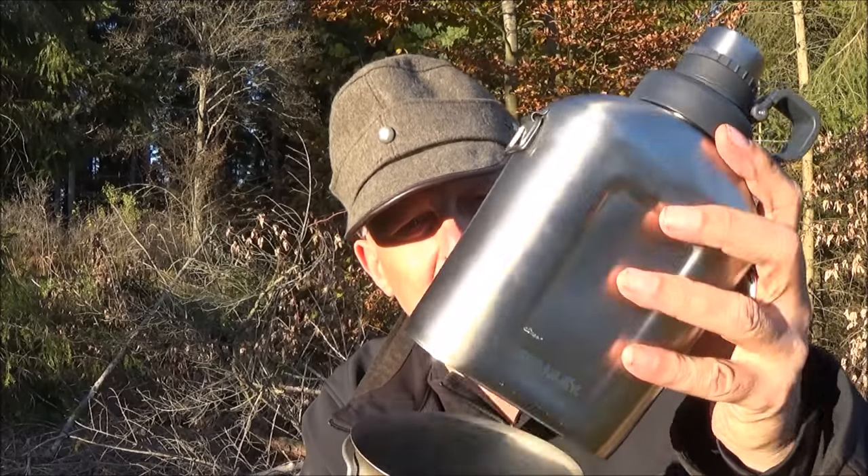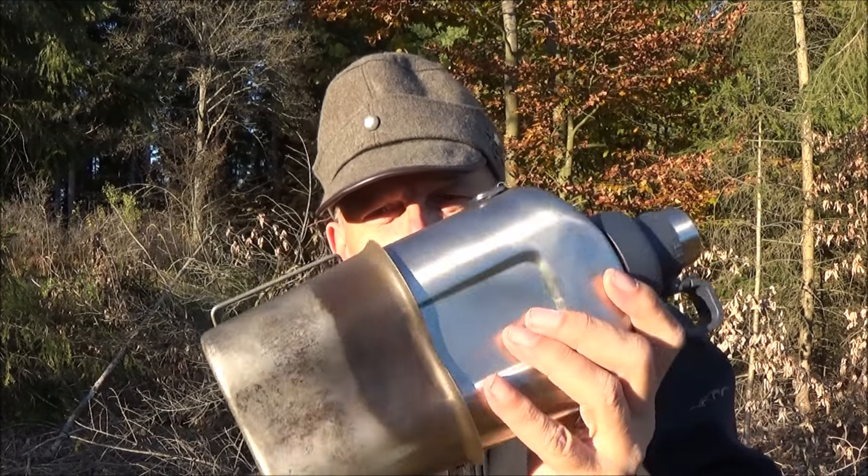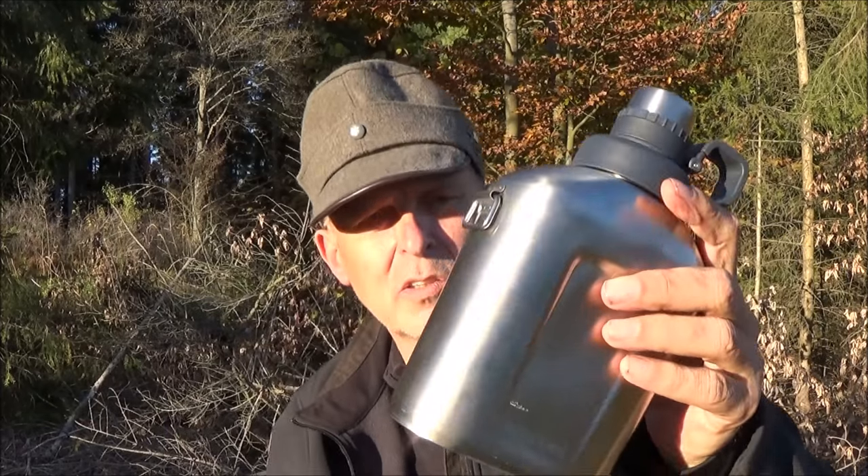Soweit sieht es eigentlich ganz gut aus. Und jetzt, liebe Firma Stanley, kommt leider für mich ein absolutes Manko. Vielleicht hätte man da mal mit Buschkraftern sprechen sollen – so wenige von uns gibt es ja auch nicht, und das sind letzten Endes die Kunden. Ihr kennt den Becher: da passt ja die US-Feldflasche rein. Und die Stanley passt auch exakt in die Feldflaschen-Bag. Aber jetzt die große Überraschung – hier passt nichts rein. Leider ein großes Minus. Das wäre eine perfekte Lösung gewesen. Die Flasche ist gut, aber für den, der auf so einem Becher steht und platzsparend packen möchte, ist das natürlich ein K.O.-Kriterium. Echt schade – das gibt Punkteabzug.